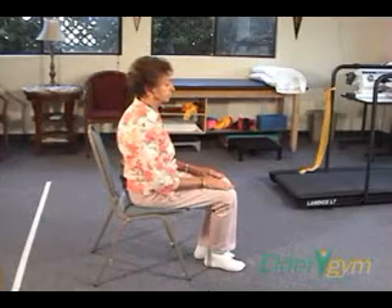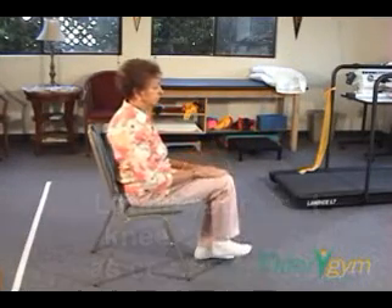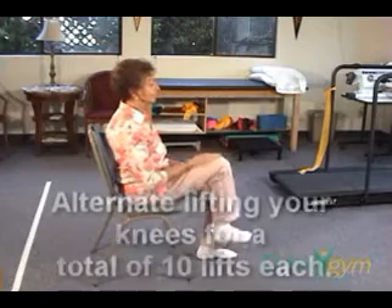Step 2. Lift up your right knee as high as comfortable, then lower your leg. Alternate lifting your knees for a total of 10 lifts each leg.